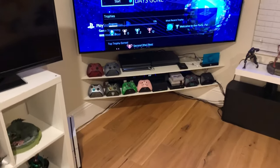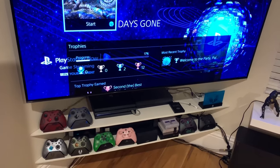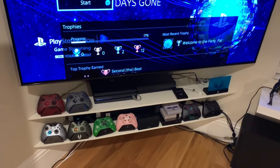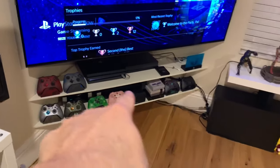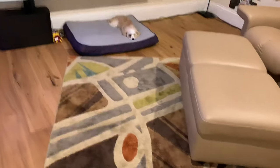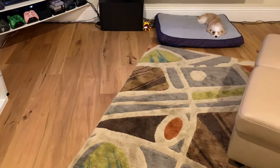The problem is my PlayStation is sitting over here and I didn't want to run the cables. Even though the cables that come with it are about 10 feet, I didn't want to run them from here all the way over to the couch. One, I don't think it looks very nice. Two, because of her, and three because I'm a little OCD and I want things to look nice.